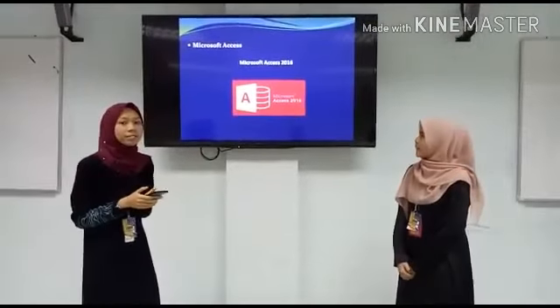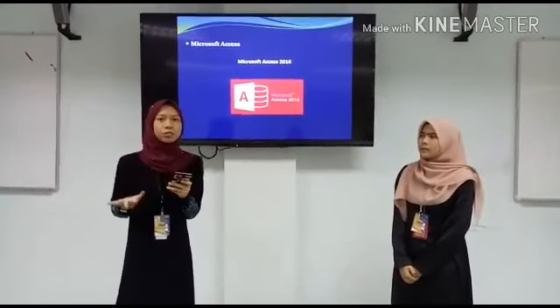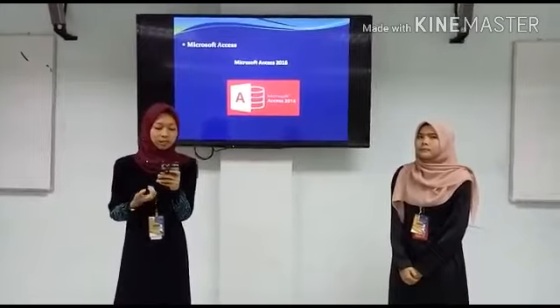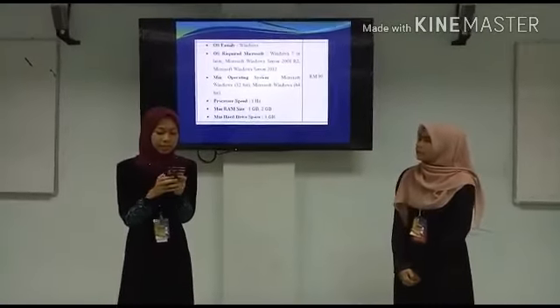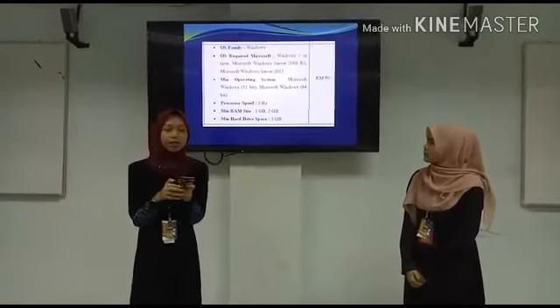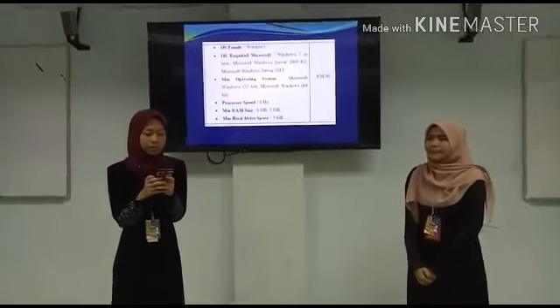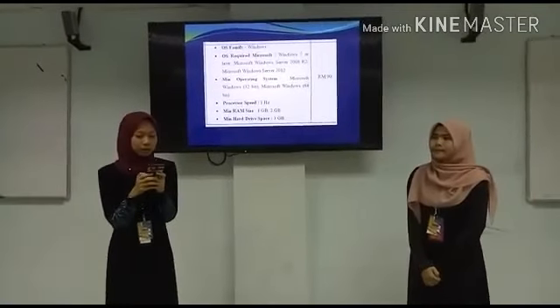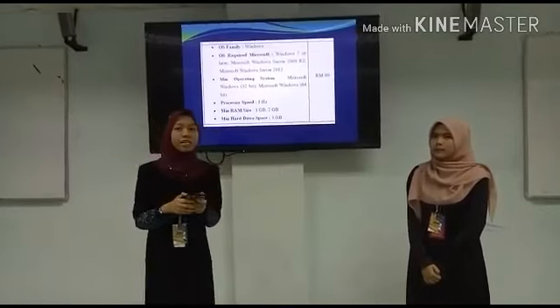The next software is Microsoft Access 2016. It is also Windows OS only. The minimum operating system is Microsoft Windows 32-bit and 64-bit. The processor speed is 1GHz. The minimum RAM size is 1GB and 2GB and the minimum hard drive space is 3GB. The price is RM19.